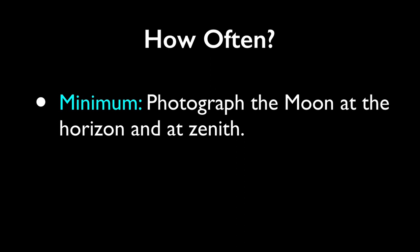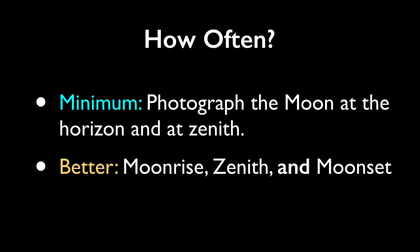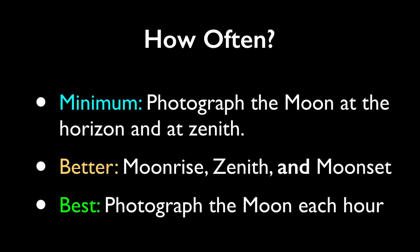So how often should you photograph the moon? At a minimum, you'll want to record the measurements twice – when the moon is near the horizon at either moonrise or moonset, and at zenith, the highest point of the moon in the sky. To find the time of zenith, simply find the halfway point between moonrise and moonset. Even better will be to bookend the zenith observation with both moonrise and moonset observations. And if you're ambitious and really want to act like a scientist, record observations once an hour for the entire time the moon is above the horizon. Note that with Methods 2 and 3, you'll be taking some photographs with a bright sky, which will affect your exposure.